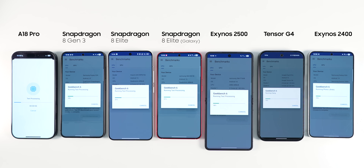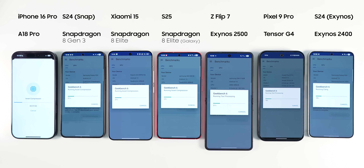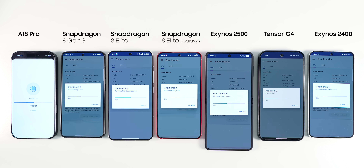I picked the smaller version of the flagship phones, including the iPhone 16 Pro, S24 Snapdragon, Xiaomi 15, S25, Z Flip 7, S24 Exynos, and Pixel 9 Pro, since the Flip's heat dissipation signature is more similar to those than the larger phones due to the laws of thermodynamics. I'm going to run a series of benchmarks and real-life tests like CapCut, so we have a better understanding of the performance of the chipsets.